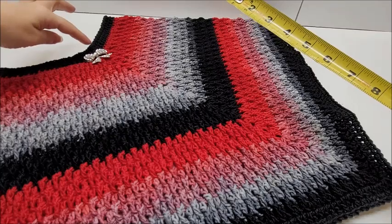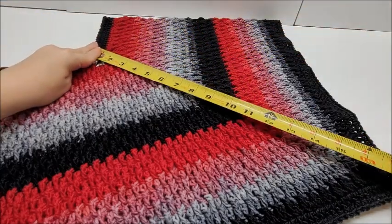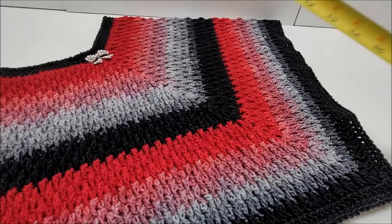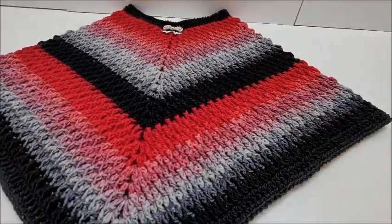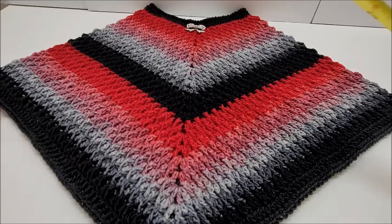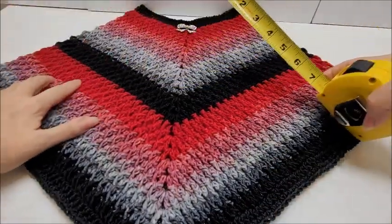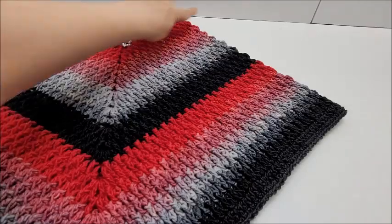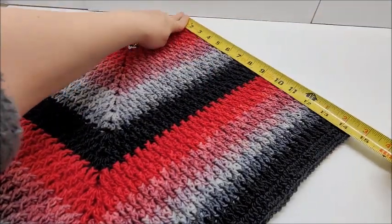Let's do a little bit of measurement before I talk about the stitches. The dip of the poncho down to the bottom point is 18 inches. It's always hard to measure ponchos — from the farthest out points, here to here is 24 inches. And from the top of the neck down to the arm is 14 and a half inches.